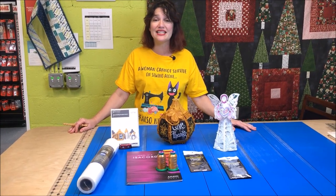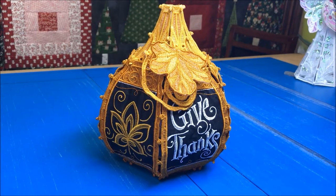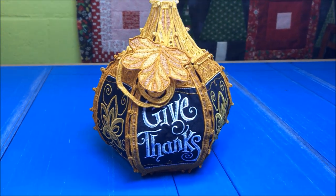Hey everybody, this is Wendy at The Broken Needle, and today I'm going to show you how to make free standing lace. We're going to make the Give Thanks Pumpkin. This is perfect for the fall.